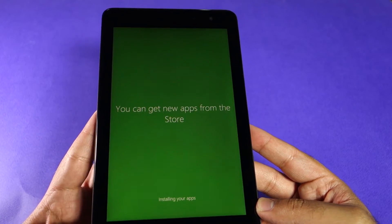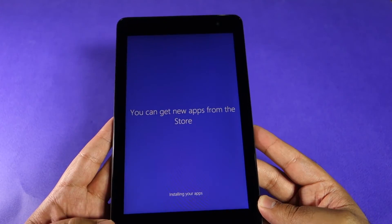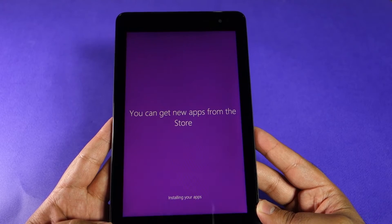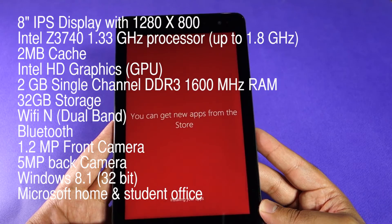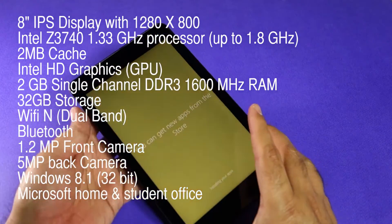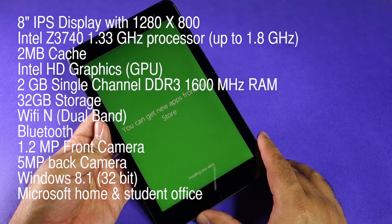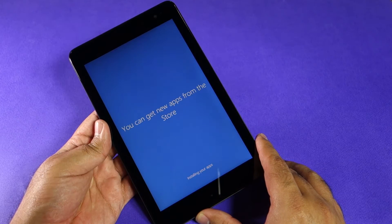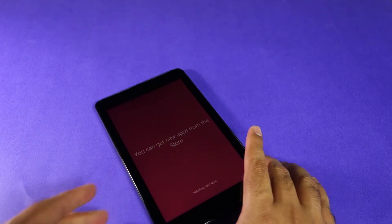Since the tablet is booting up, let me tell you a few of the specs: it has the Intel Atom 1.33 GHz processor, an IPS display, 2 GB DDR3 RAM at 1600 MHz, Intel HD Graphics, 32 GB storage, Wi-Fi n with dual-band support, a 1.2-megapixel HD front camera, and a 10-watt AC adapter.